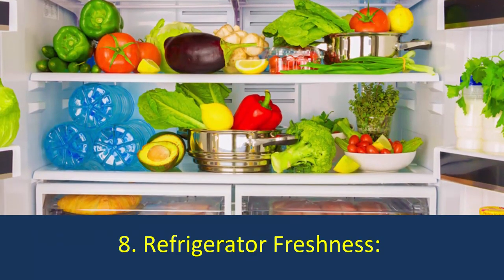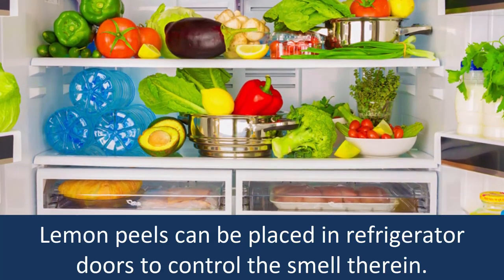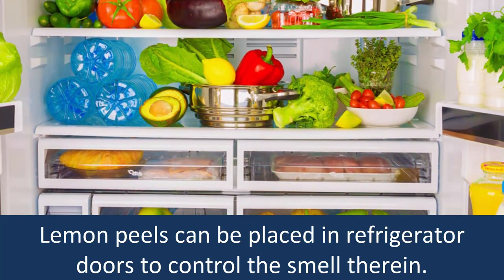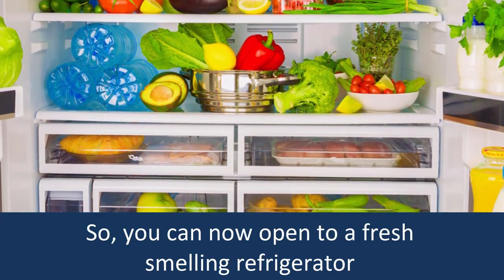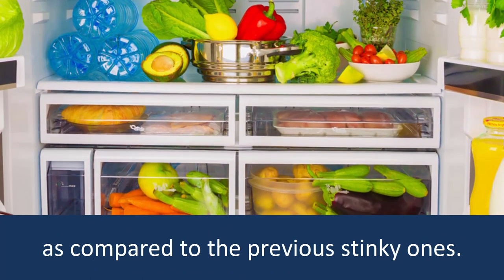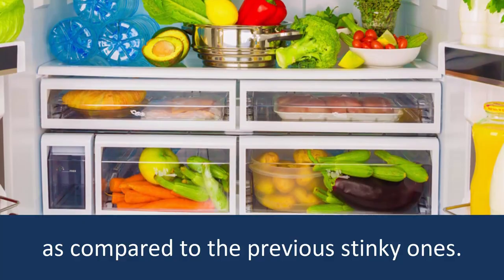Number 8: Refrigerator Freshness. Lemon peels can be placed in refrigerator doors to control the smell therein, so you can now open to a fresh-smelling refrigerator as compared to the previous stinky ones.